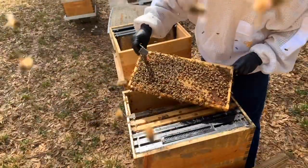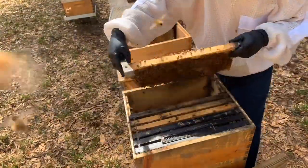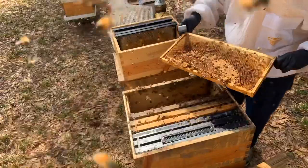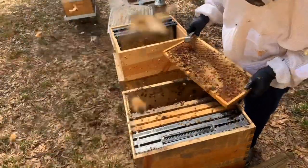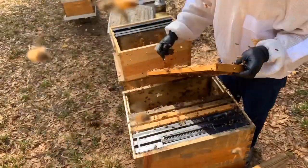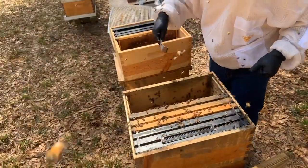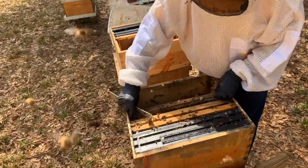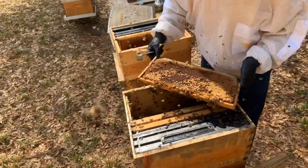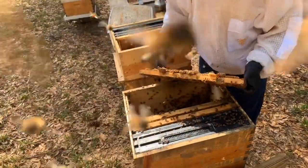That is a beautiful frame of brood right there — got food around the top. Shake all the bees off. Got to make sure the queen is not up here in the top. No queen cells. I think this one's going to work out good. Yesterday I tried to do this and ran into all kinds of issues — queen cells, or it just didn't go smooth. That's a queen cup but I don't think it's an active cell at all. I don't see any royal jelly or anything in there.